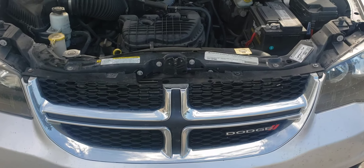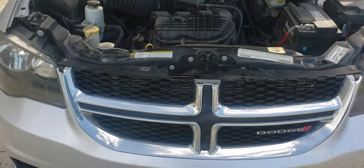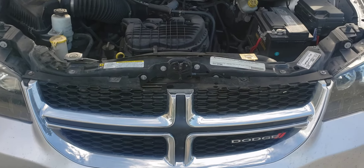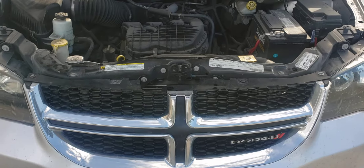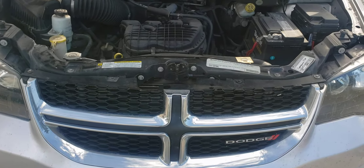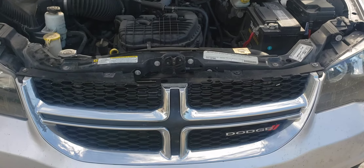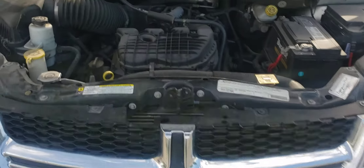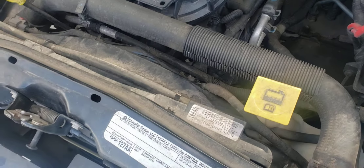Hey everyone, welcome back — those that are new, welcome. Today I'm back with another how-to video. We're going to be doing a cooling fan on a 2011 Dodge Grand Caravan. This Caravan has starred in a few of my shows, so we're here again with it. As I looked at it, it's a pairing — looks a little more intimidating like that, but it doesn't really look like we need much for tools at all.